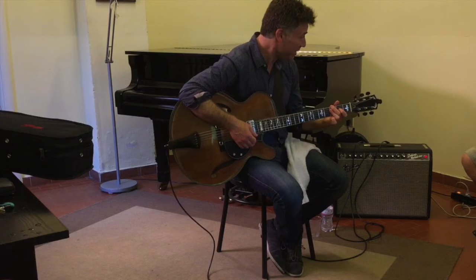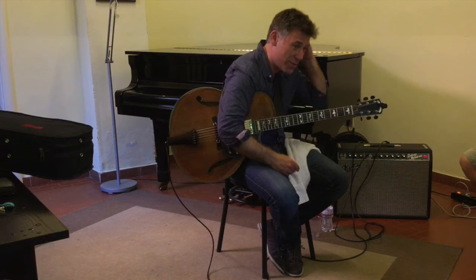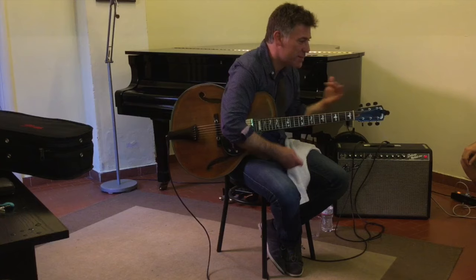Five bars, right? Am I wrong? We've all heard this record a few times, right? Kind of Blue? So listen to the form. Listen to how fast the chords are moving.